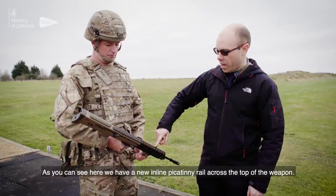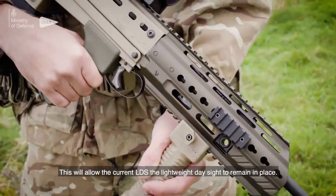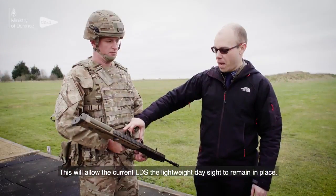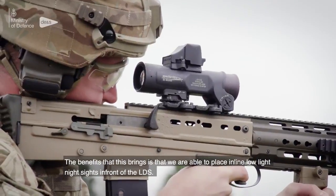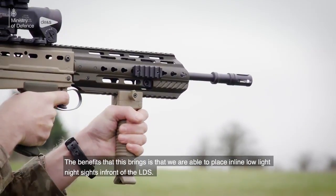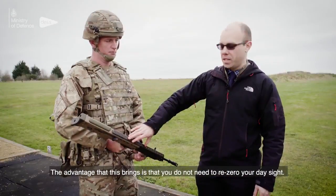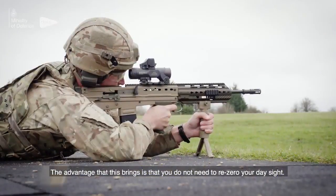As you can see here, we have a new inline Picatinny rail across the top of the weapon. This will allow the current LDS, the lightweight day sight, to remain in place. The benefit is that we are able to place inline low-light night sights in front of the LDS, so you don't have to re-zero your day sight.